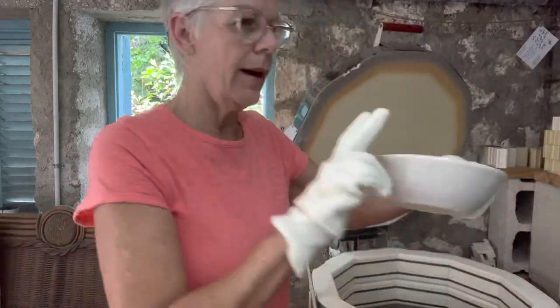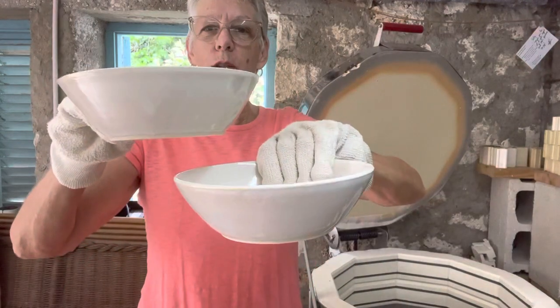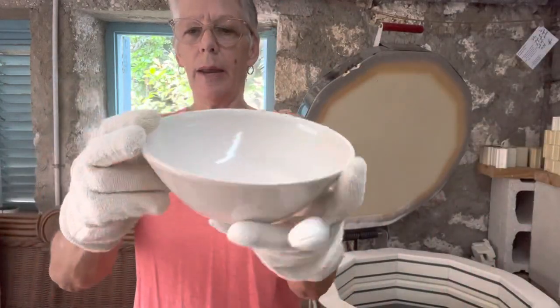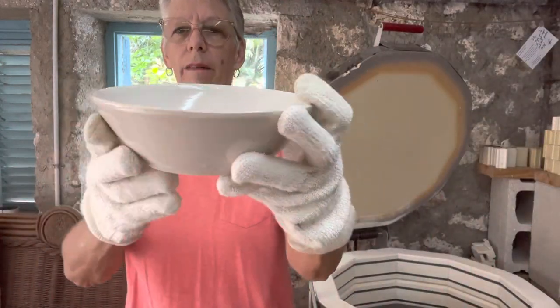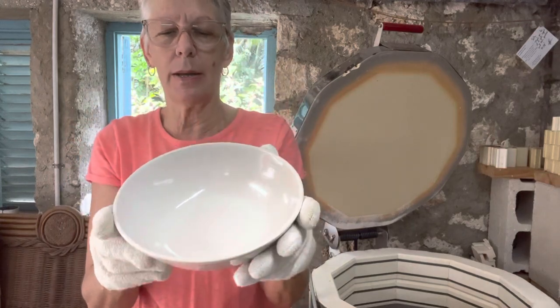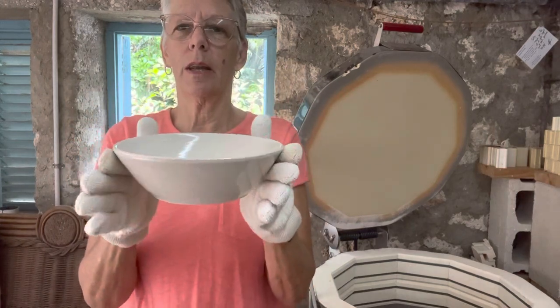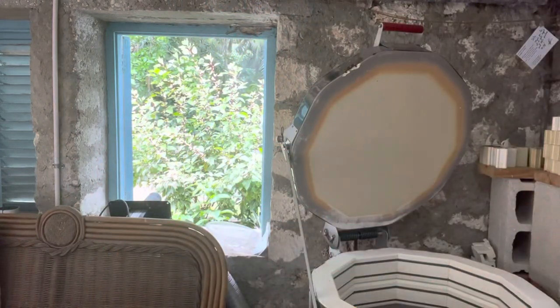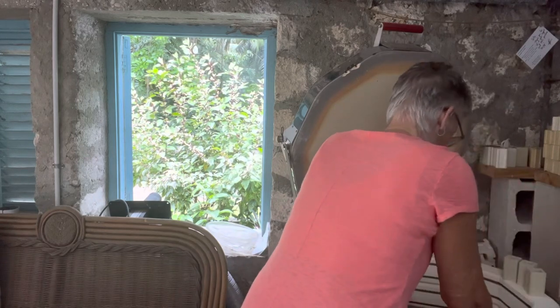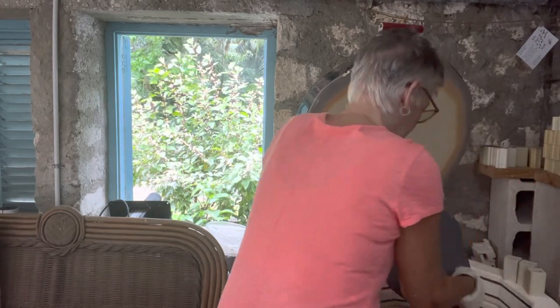I have two more of these pasta bowls. They are eight inches wide and about two and a half inches deep. I think that's a perfect size for salad, for pasta, individual servings. Lovely. Again, that's Opulence Eggshell. We're down another shelf - let's move along.